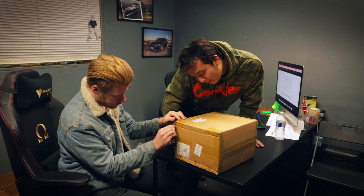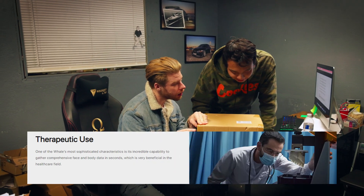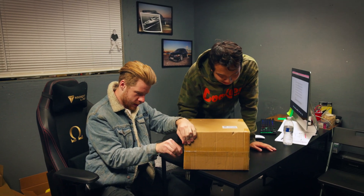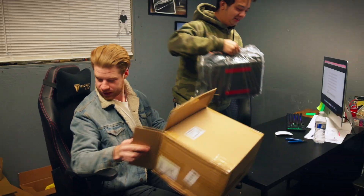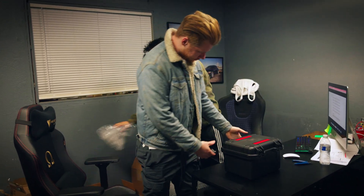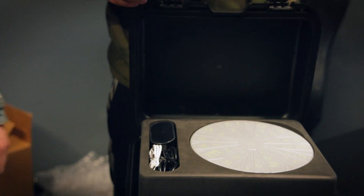3D Scanner Whale Premium. There's a data transmission cable. It comes with a turntable — I guess it does come in a Pelican case. Nice. And there's a turntable — that's cool.